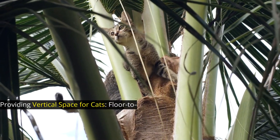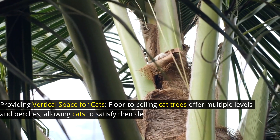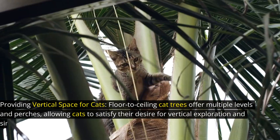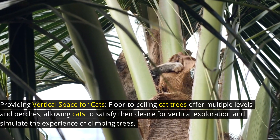Providing vertical space for cats, floor-to-ceiling cat trees offer multiple levels and perches, allowing cats to satisfy their desire for vertical exploration and simulate the experience of climbing trees.